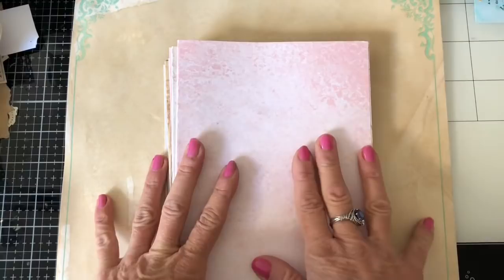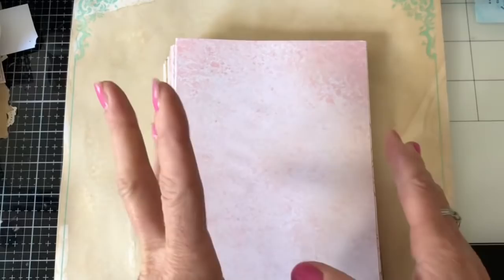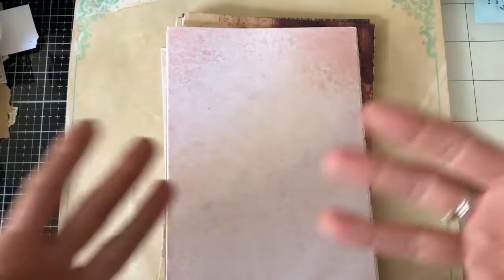Hi guys, this is Tina from Shabby Dabby Doo Dah. Welcome back to my channel. I'm here to do a quick video on how to start a ring bound junk journal — basically how I like to start my ring bound journals.